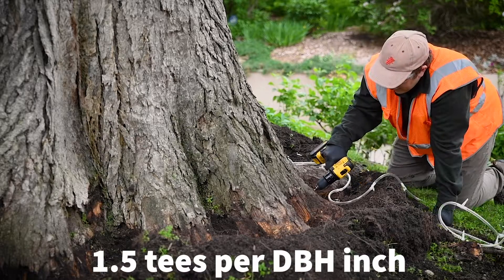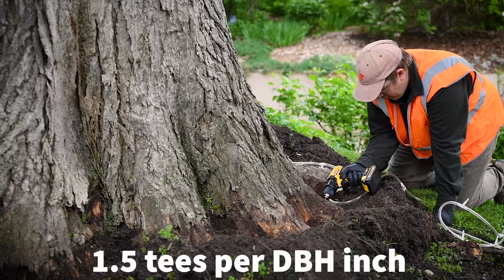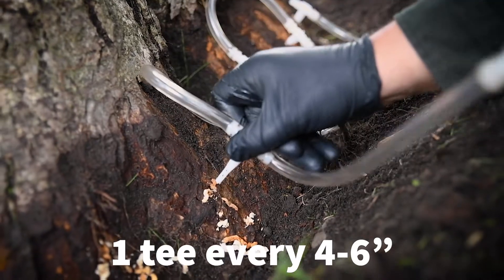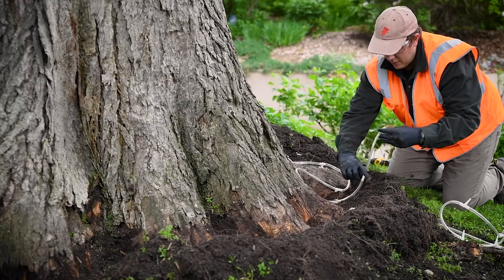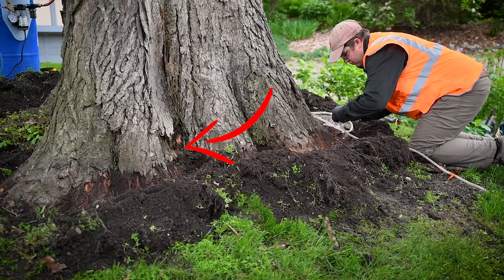You will want to use one and a half infusion sites per DBH inch, which comes out to approximately one tee every four to six inches. Make sure to have at least one infusion site for each root flare, and do not place infusion sites into or below dead tissue. Also avoid drilling into very deep valleys or sunken areas.